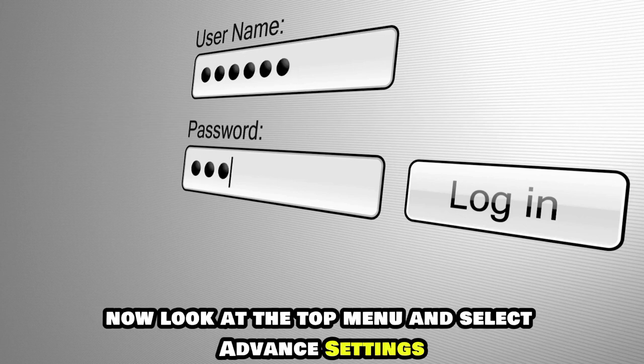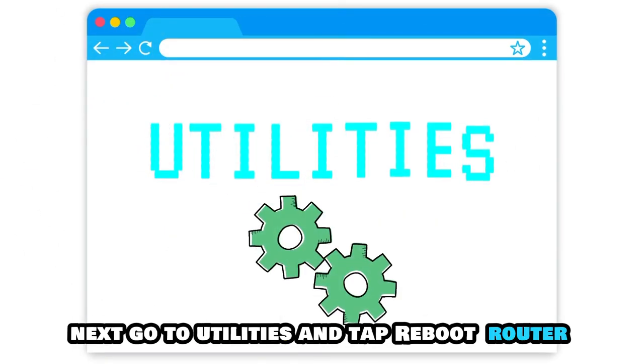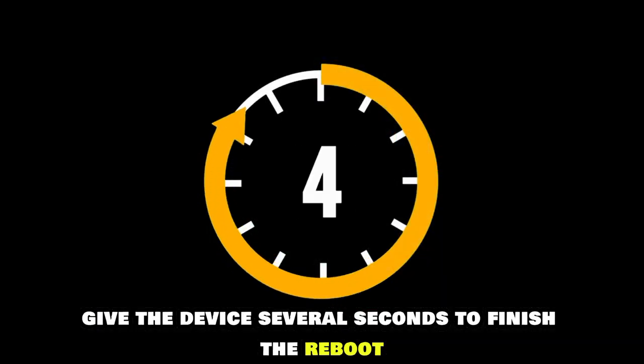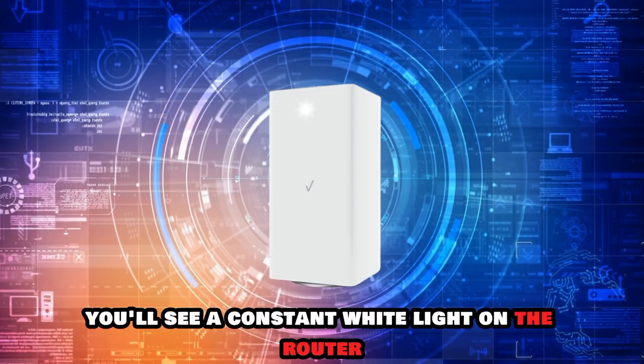Enter your account ID and password to access the Admin Web GUI page. Now look at the top menu and select Advanced Settings. Next, go to Utilities and tap Reboot Router. Give the device several seconds to finish the reboot. If the reboot is successful, you'll see a constant white light on the router.